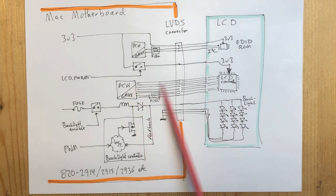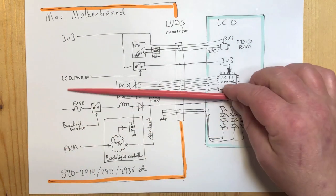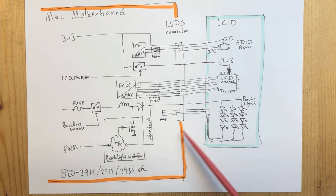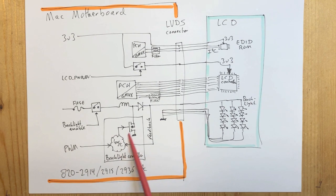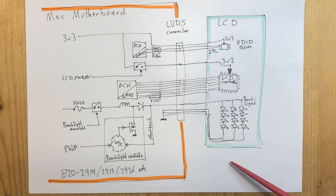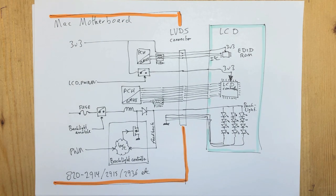Once the screen wakes up, the PCH can communicate with the screen on the LVDS data bus. The bottom section is the backlight: the fuse, backlight enable, the buck converter where the FET is hidden in the backlight controller chip, and the feedback line that keeps an eye on the output voltage. There is some logic from the PWM signal, and the backlight voltage goes into the LCD panel where there is more than one separate string of LEDs.